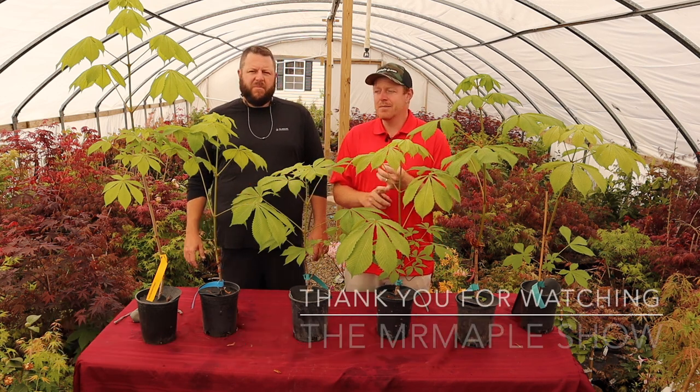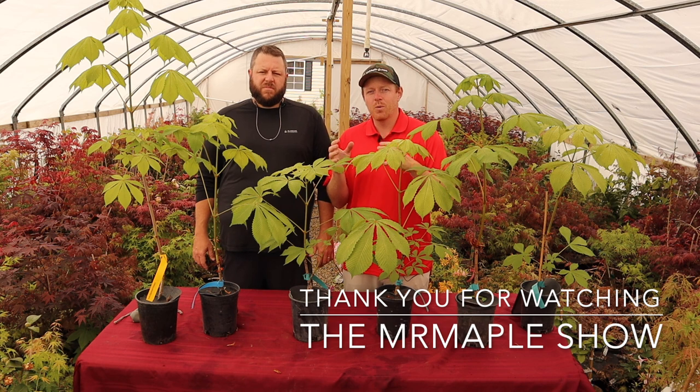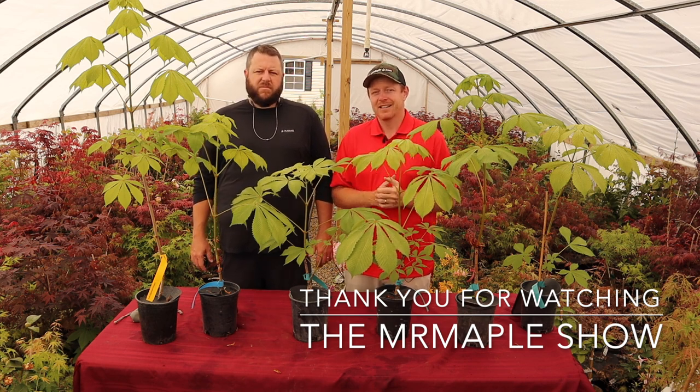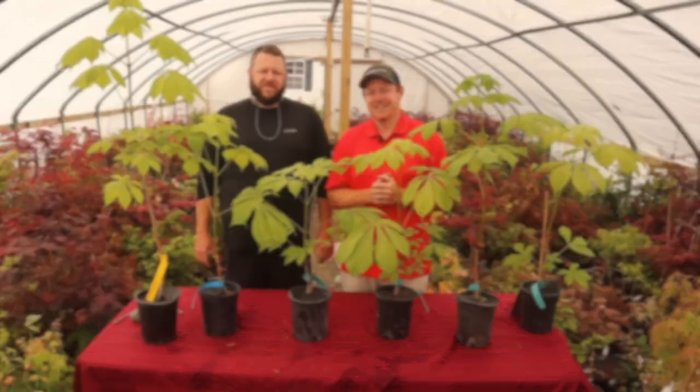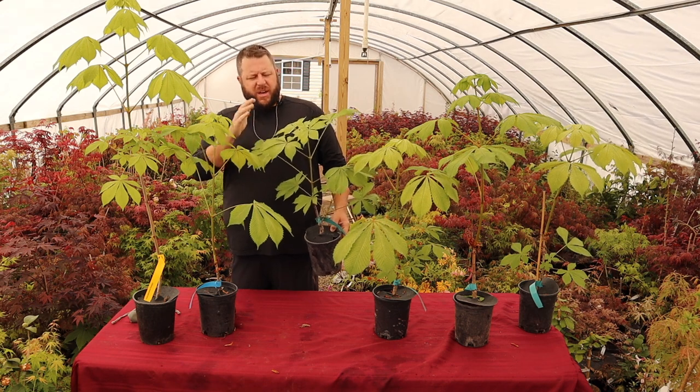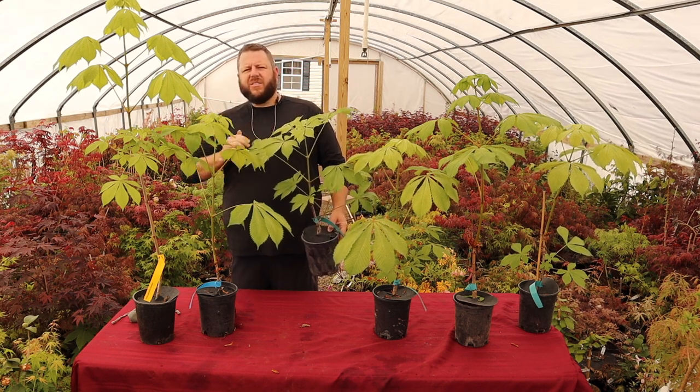Make sure to sign up for that weekly email. Share this video with your gardening friends — that's a great way they can learn about us and learn about these cool plants as well. Take care, God bless, and have a great day. My wife saw me plant one of these the other day and she came out in the garden and she said, 'Babe, that is a really nice Aesculus.'